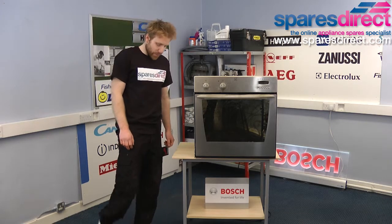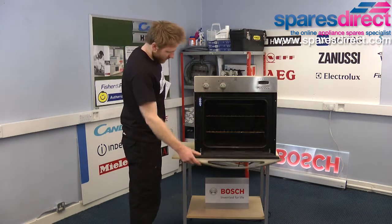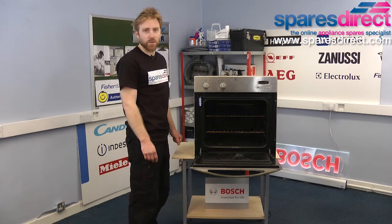There are two main types of door seal on an electric oven. In this oven there's the four-sided seal which goes all the way around the oven, and there's a three-sided seal which we'll be showing you in a moment.